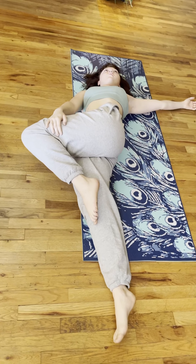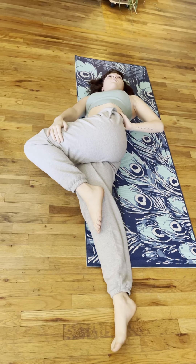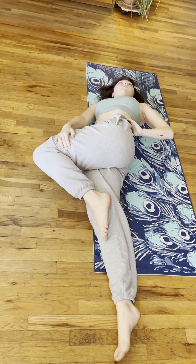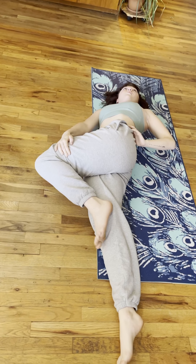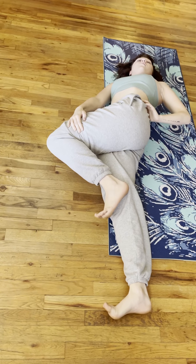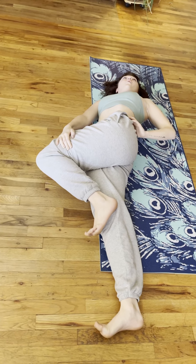Keep your left hand at your waist or place a rolled blanket under your left shoulder. Hold this position for three to five breaths. Remember to flex your toes towards your knees. Nice deep diaphragmatic breaths.